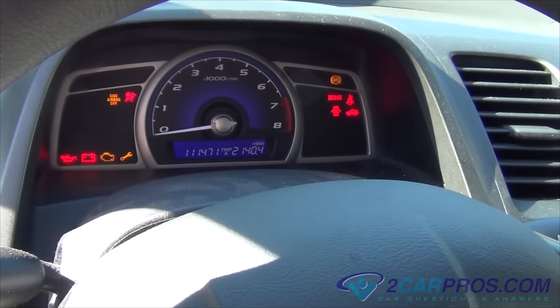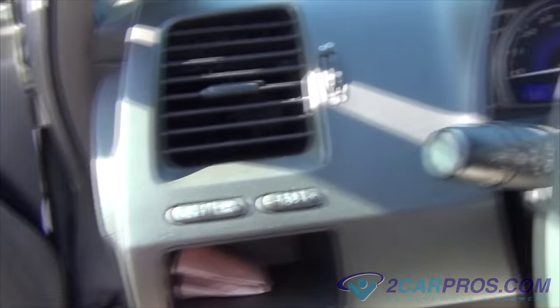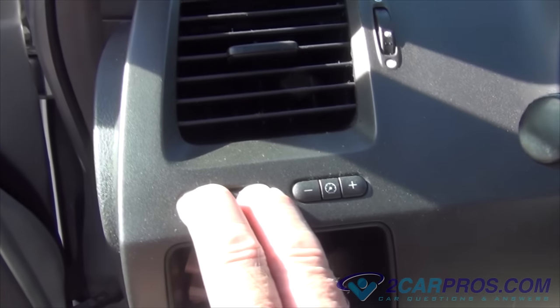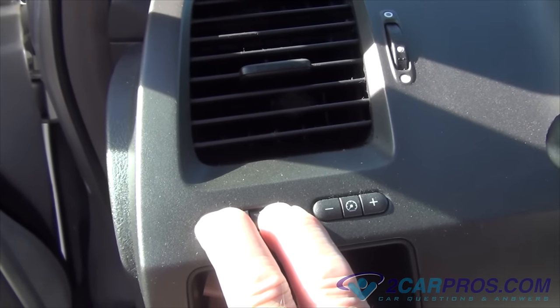The first thing we're going to do is put the key in the ignition, switch it to the power position without turning the engine on, make sure the screen is on the oil life, push these two buttons, and hold them down until the oil life screen starts blinking.